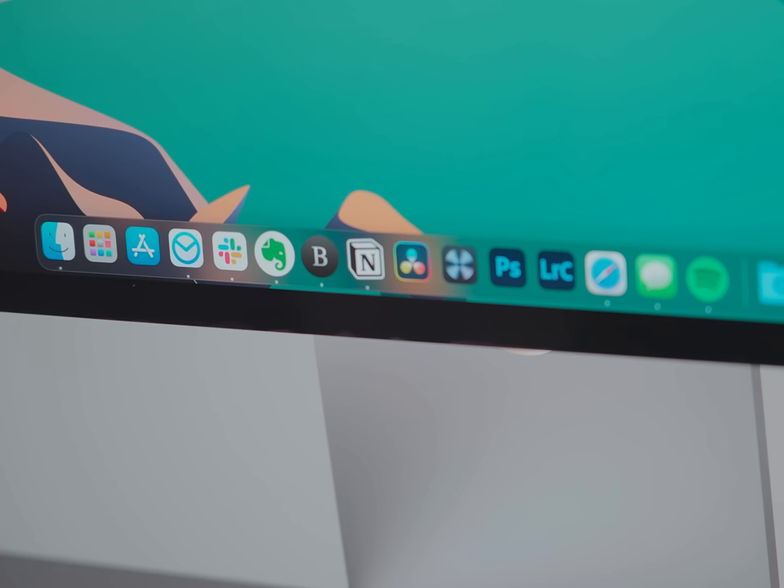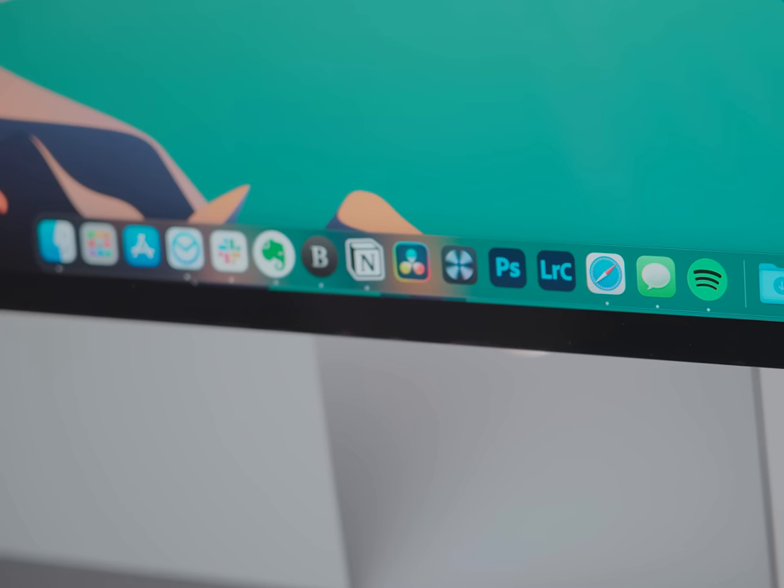Let's briefly go over the apps I'm using most on my computer. My email client is Airmail, Slack for internal company communication, Evernote for all of my notes and notebooks, Byword for writing, Notion for general life and project management. Then my creative tools: DaVinci Resolve for video editing, iZotope RX7 for audio editing, Photoshop and Lightroom for photography and image editing. Safari is my browser and we are team Spotify.